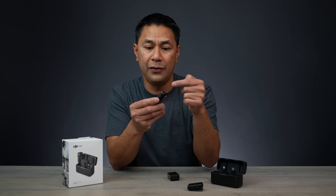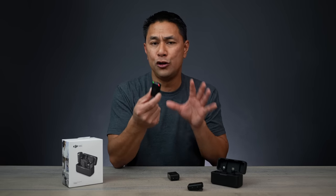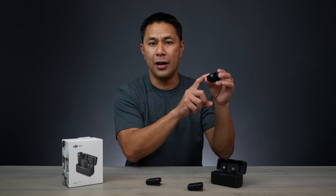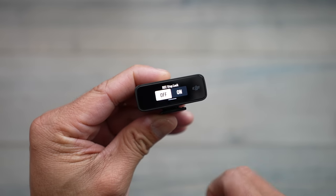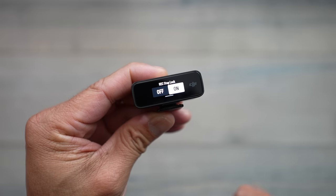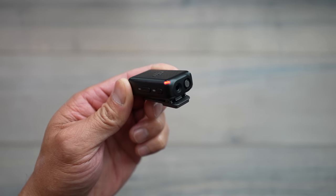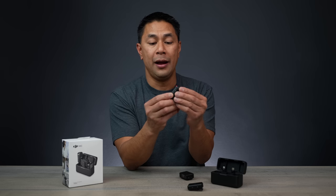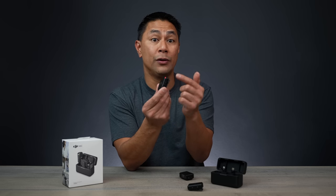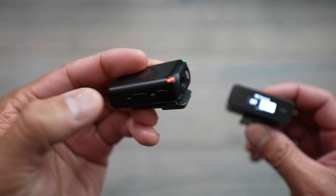The next update is the ability to disable the record button. When the red light is on, it's recording separately to the microphone, giving you two separate tracks — one to your camera and one directly to the mic. The problem was if this was in your pocket, you could accidentally bump the record button and stop recording without knowing. Now with this firmware update, DJI has disabled the record button, so if it bumps against something, it will not turn off the recording.